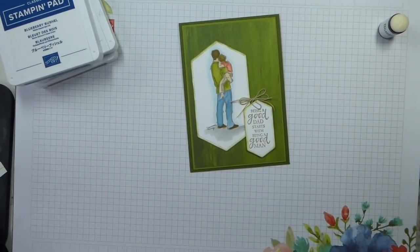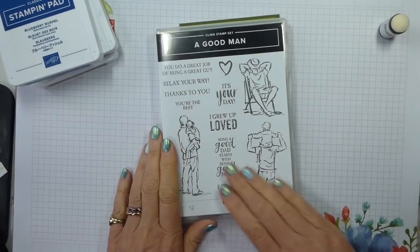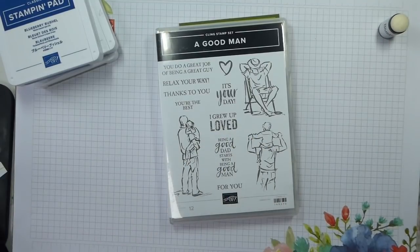Hi there, it's Liz Yule from Old Stables Crafts, UK independent Stamping Up demonstrator. Thank you very much for joining me again today. Today I have another in my Father's Day series, and I'm using this lovely new cling stamp set — red rubber — called A Good Man. It's from the new annual catalogue, which we are all terribly excited about.